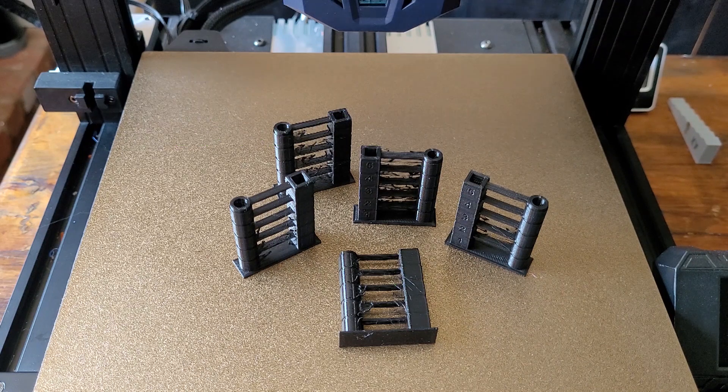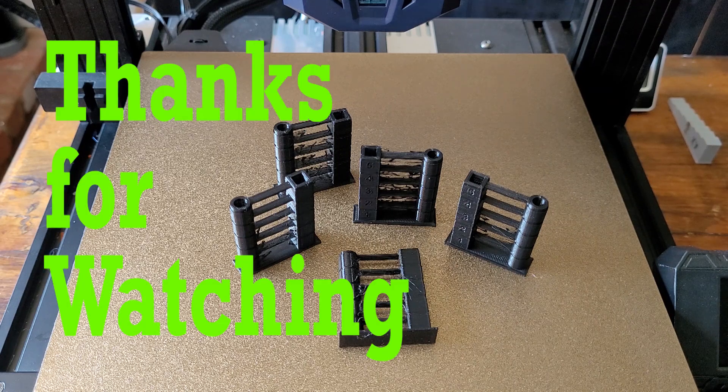If you've gone through these steps and want to try to improve your prints even a little bit more, check out the video on the speed limit of the filament retraction settings. Please leave a comment below with any questions or feedback. Thanks for watching — happy printing!